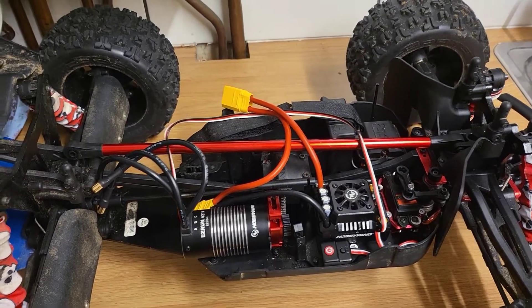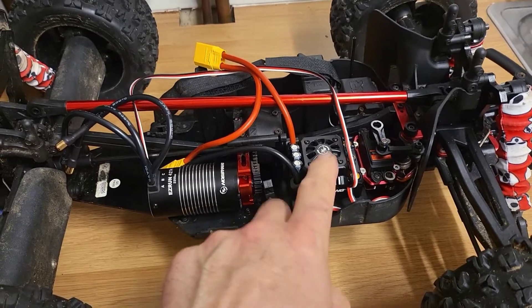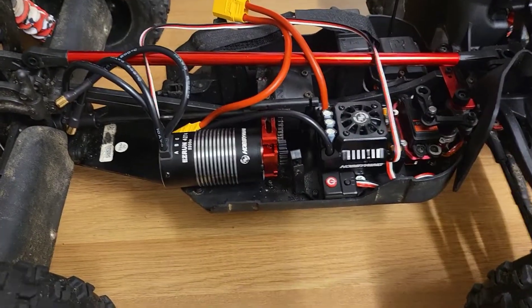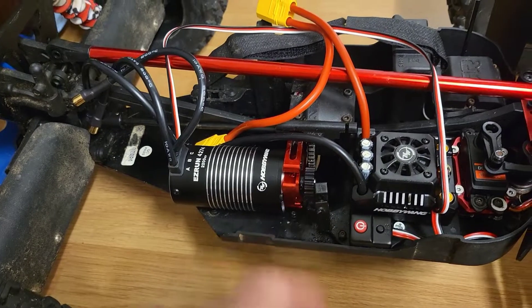Hi people, welcome to my channel. Just a quick update — I took the Spectrum ESC and the Spectrum motor out. I've now installed a Max 8, just done it literally now. I'm going for a 17 tooth pinion, I think.